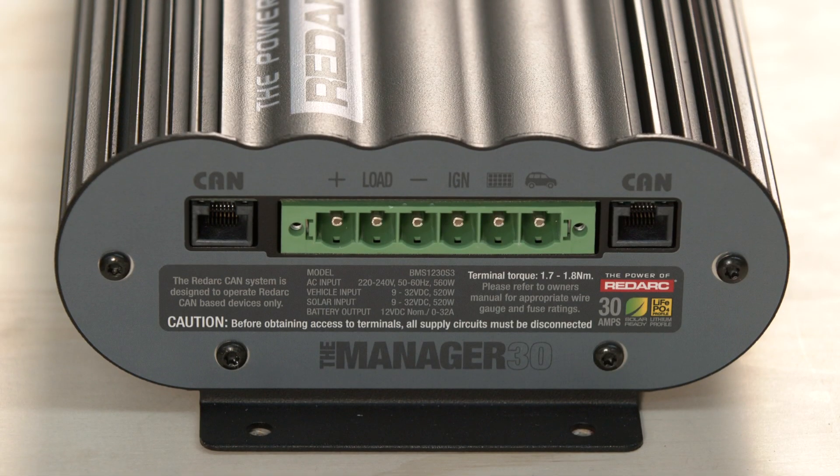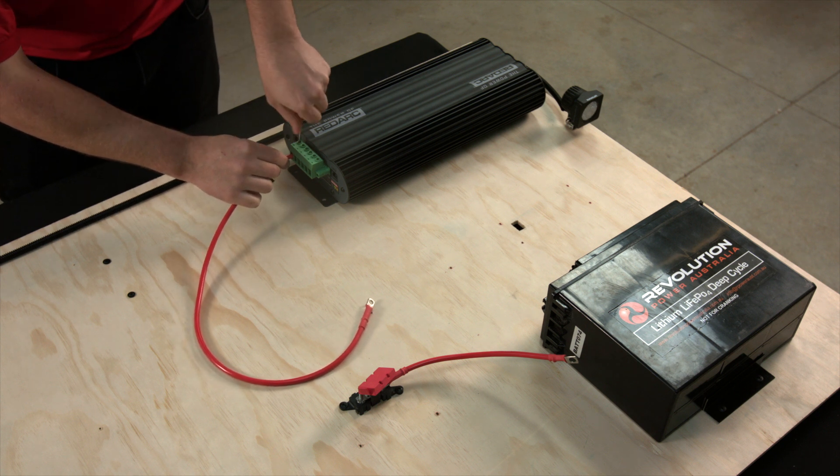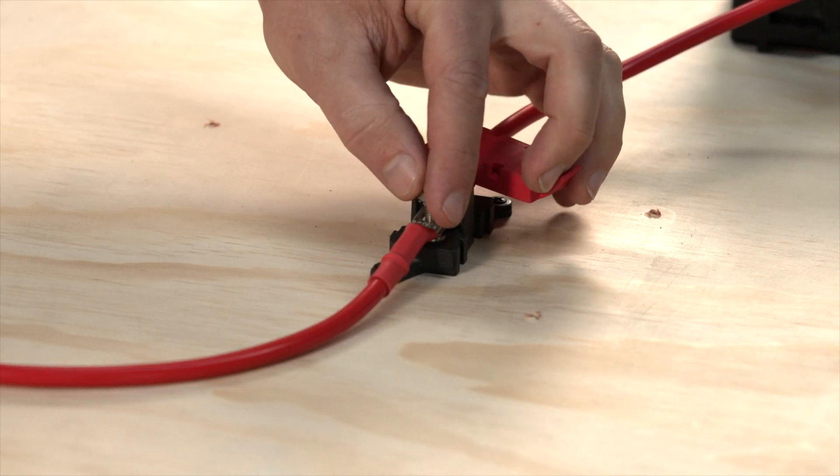We will start with terminal one. If you're looking face on with the writing in the correct orientation, it's the far left terminal. Terminal one is the second battery output terminal. This positive connection goes through a 60 amp midi fuse to your secondary battery.